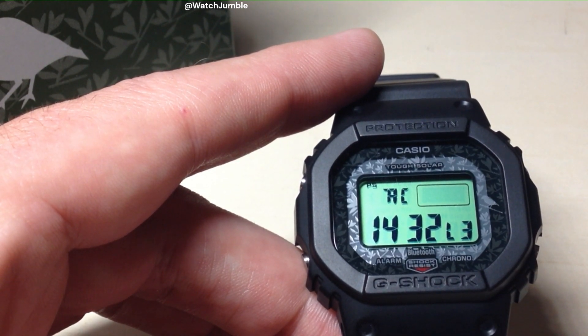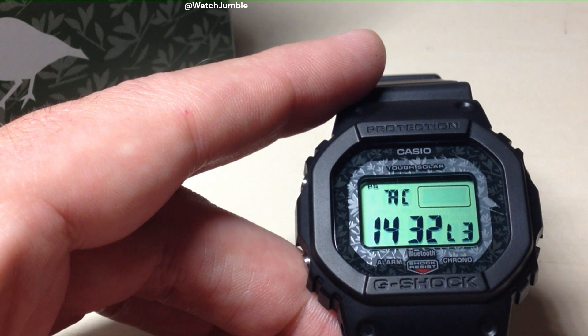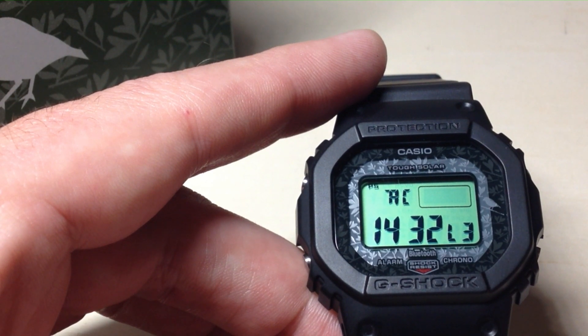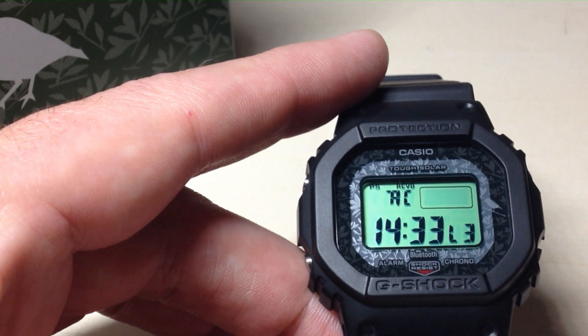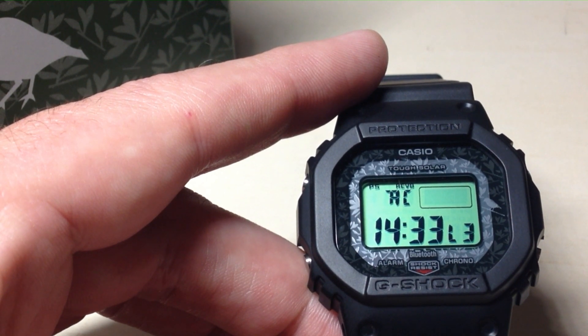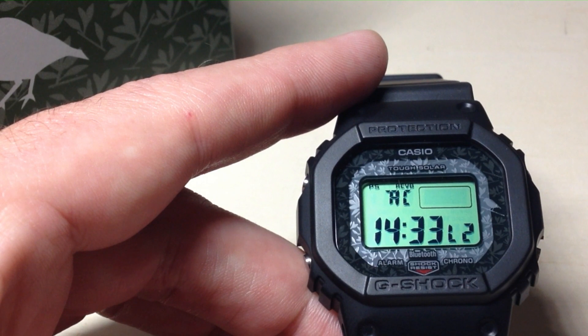I've got an L2 now, so maybe we'll get lucky. To pull the atomic signal, you have to have your home city set correctly, because your home city is going to determine which signal location it's trying to connect to. The other thing is some locations are not eligible to pull an atomic signal because they're too far from one of those time locations. So if you're too far away, unfortunately you can't use the atomic feature. I am in range of it, so hopefully maybe we'll get a success.